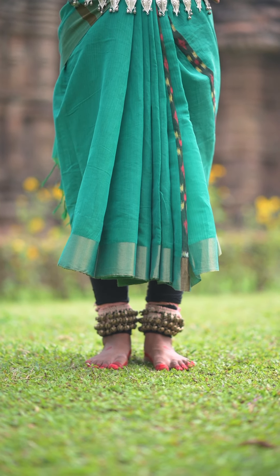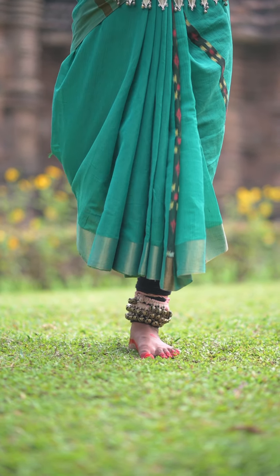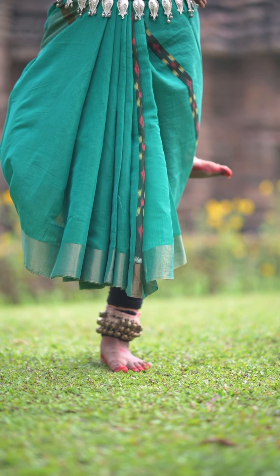The first one for today's session is Prushta Mahapada, in which we place the right ankle behind the left knee.